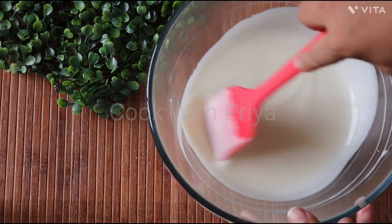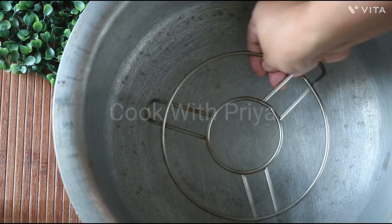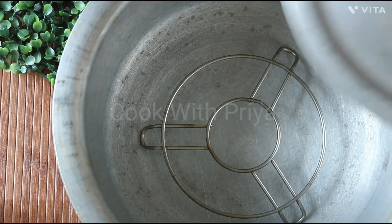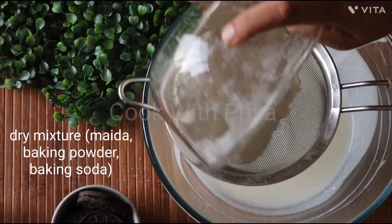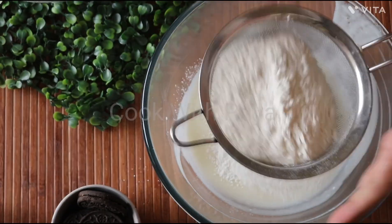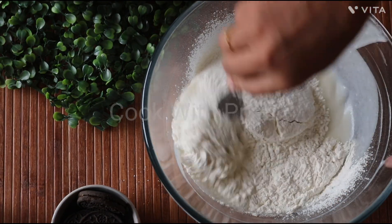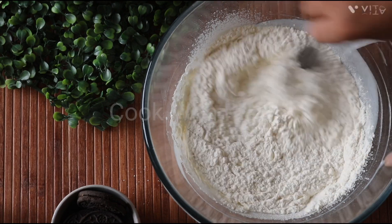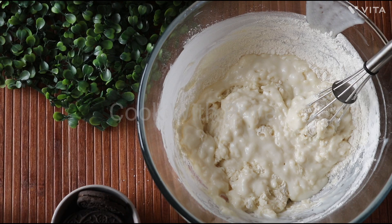Now add the homemade yogurt and mix it all together. Our wet mixture is also ready. Before mixing the wet and dry mixture together, place a large pot on a stove, cover it, and heat the pot for 5 minutes on a high flame. Meanwhile, dump the dry mix into the wet mixture and mix gently using a whisk until you don't see large flour pockets. Sift the dry mixture once more to avoid lumps. Do not over-mix the batter or your cake will become dense after baking.